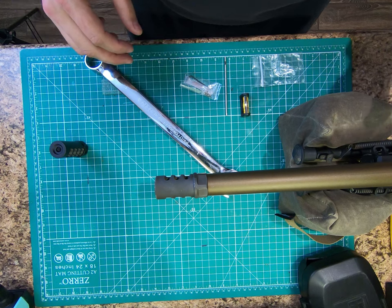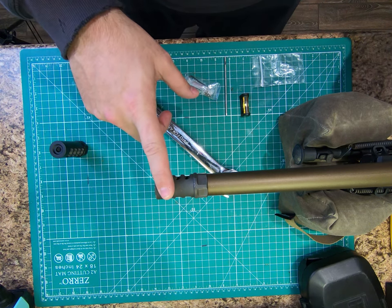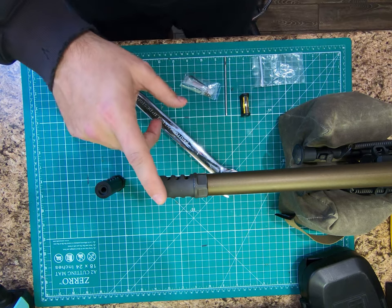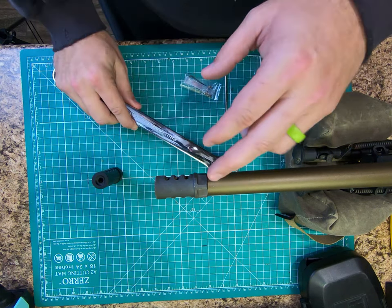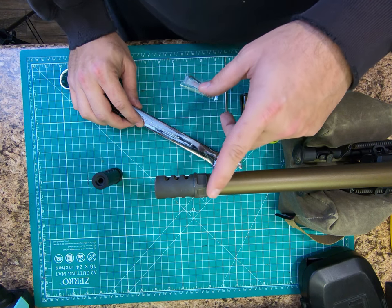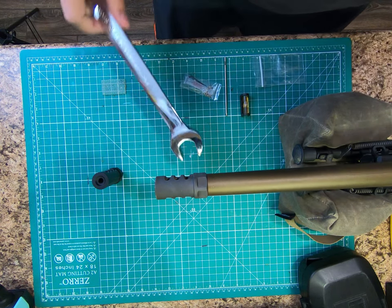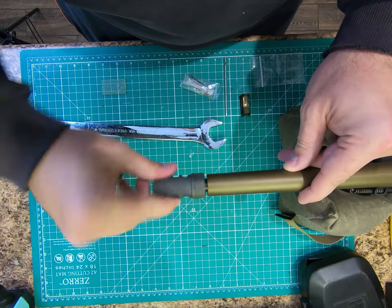Now we've got the rifle set up on the bench. I've already checked for clear. This is the old APA Gen 2 muzzle brake right here that we are going to remove and install the Gen 3. You can see how much longer the Gen 3 is because of that extra port. Nonetheless, I'm excited because that's going to keep the recoil down on an already lightly recoiling rifle. So I just use a one inch wrench. APA recommends you tighten these a little bit tighter than hand tight — and that's about all they put on. I broke this just the other day to clean this brake, so it shouldn't be too hard to break loose. It's not too much tighter than hand tight. So we're just going to break that jam nut and screw it away from the shoulder, and unscrew this muzzle brake off.